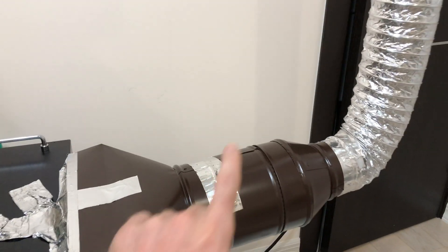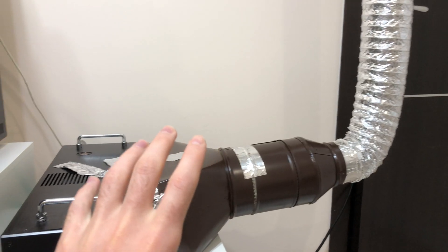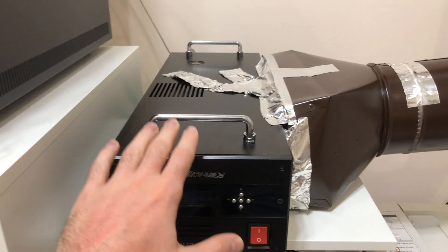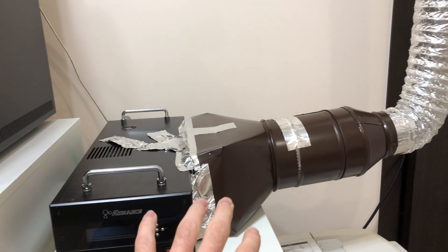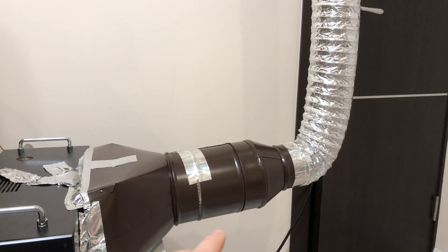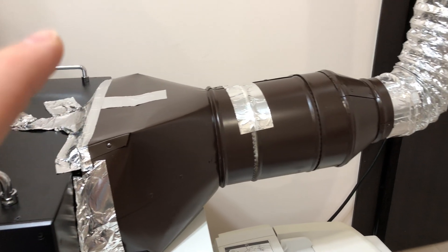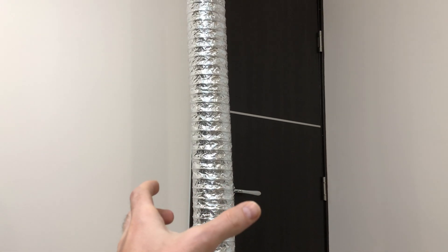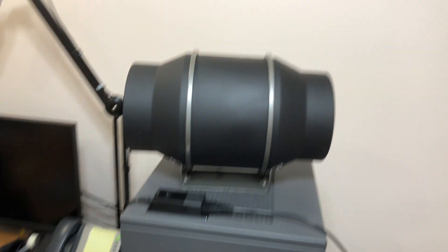That exhaust solution helps a lot, but there is a small issue: the unit itself becomes much hotter than it was without the exhaust attached. The ambient suction doesn't have enough CFM — the airflow doesn't work the same way. So we need something to help push the air and make this work like a vacuum, sucking the air much more efficiently.